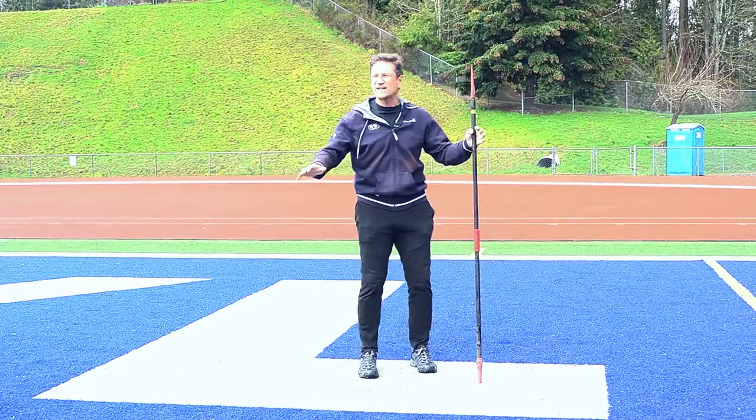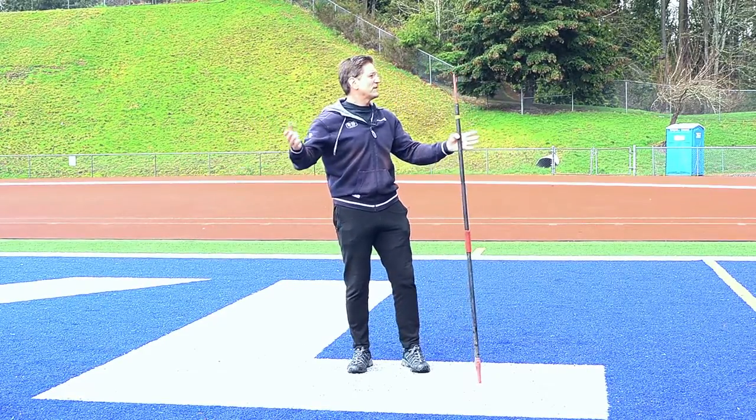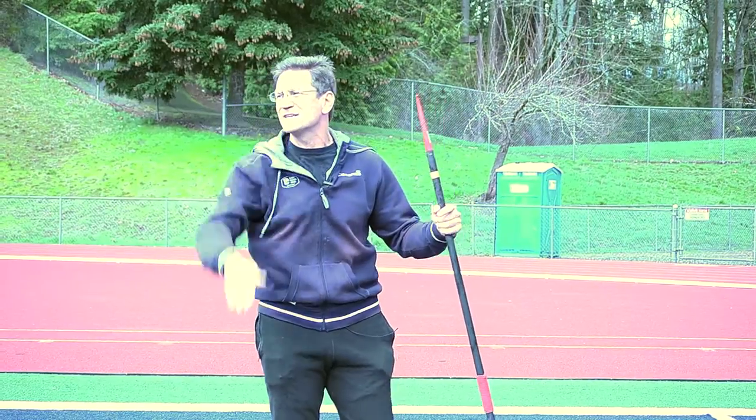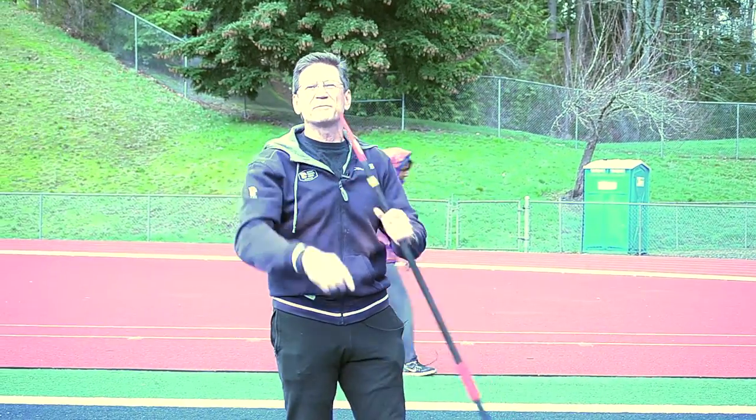So we want to give the kids a focal point. If we're standing here like this, this is a good field because we have something at the end. I see the tops of those trees. I would tell the kids, look at the top of the trees.